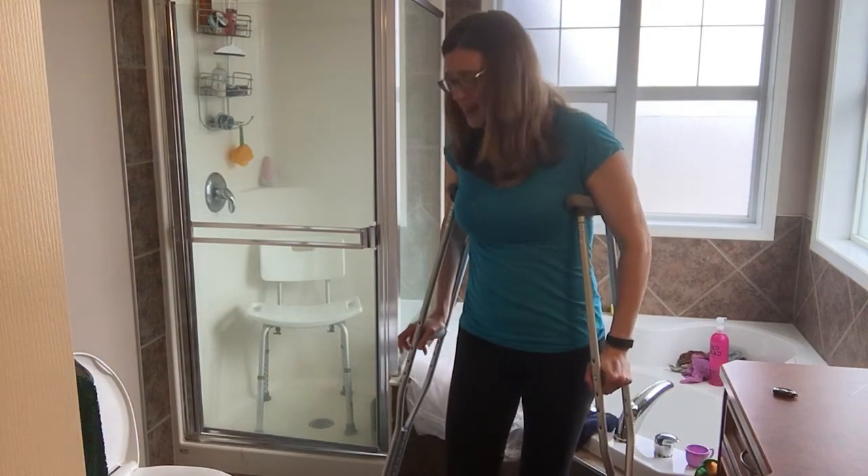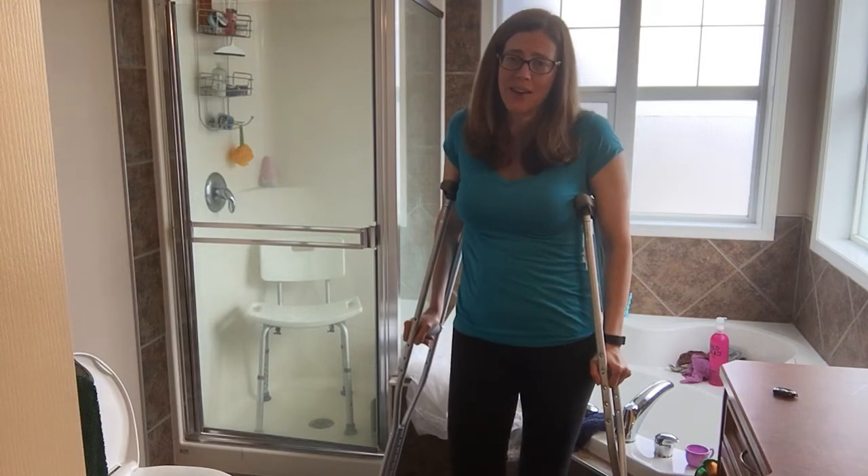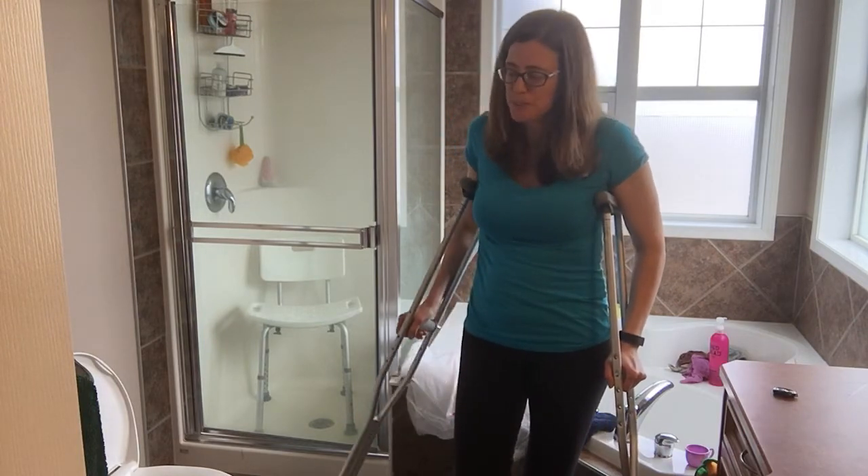One thing you do need to be careful of is the bath mat — make sure you're not going to catch your crutch on it. Be really aware of that.